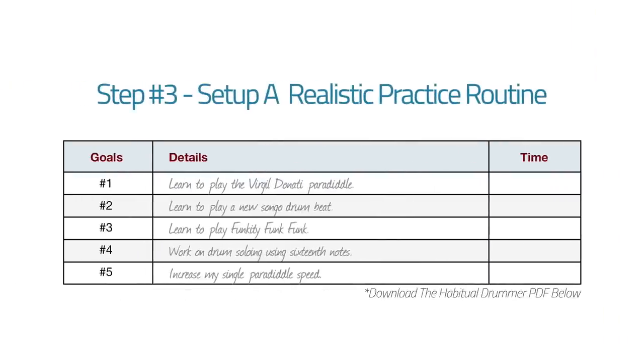I think half an hour to an hour every day should be something you budget and make a priority. So you've got your goals listed hardest to easiest, and you've decided how much time you have. Let's say you have an hour: the first goal gets 20 minutes, number two gets 15 minutes, number three gets 10 minutes, number four gets 10 minutes, and number five gets five minutes. Now you've filled up one hour and it's all stuff in line with your goals.